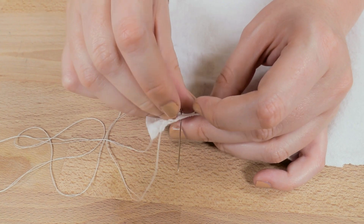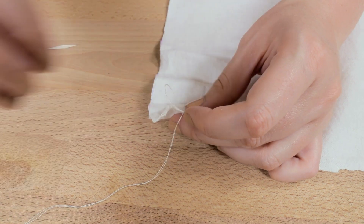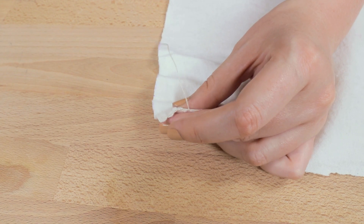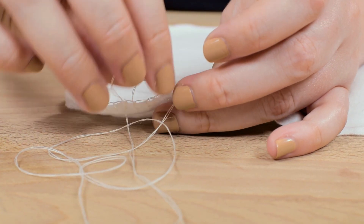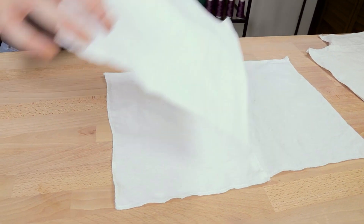The last, and admittedly the most time-consuming method, is hand stitching an overlock stitch. We recently put out a tutorial on how to do this stitch, so I will link that above and in the description below if you are interested in learning how.